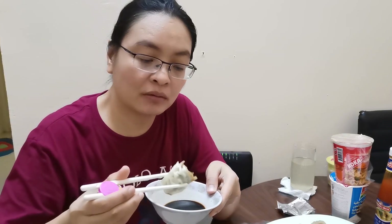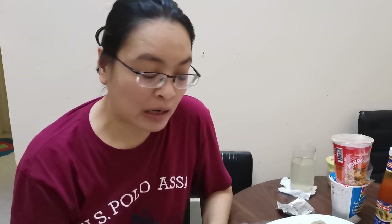Same as the chicken dumpling, this has more meat compared to the wrapper, so this is a good meat and wrapper ratio. I like this beef dumpling better than the chicken because the chicken is very spicy and this one has no spice at all.